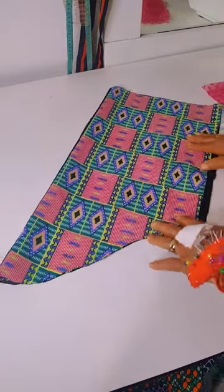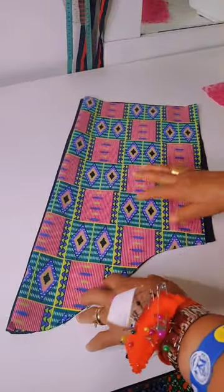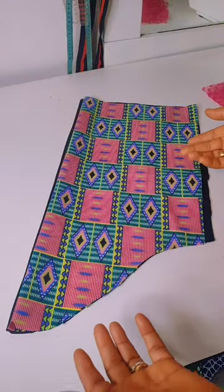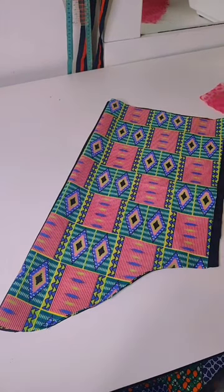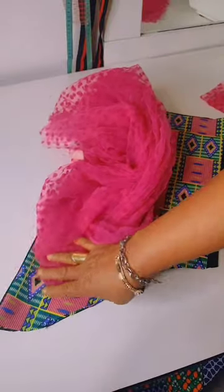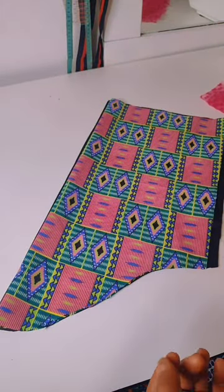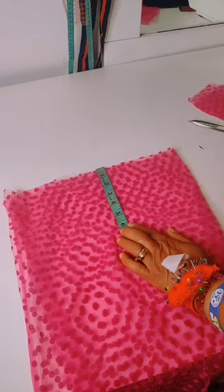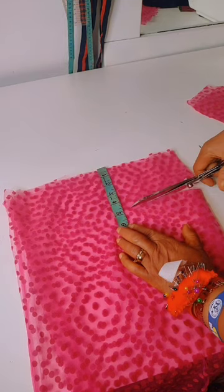I already cut out the sleeve and the lining together. It depends on how fuller you want yours to look like. What I will be doing next is to cut out the pieces of the organza that I will be using to make the ruffles. For the ruffles, I will be using 5 inches to cut them out.